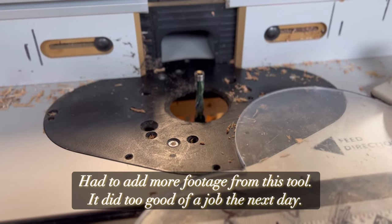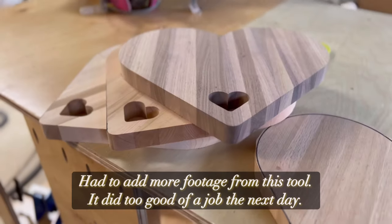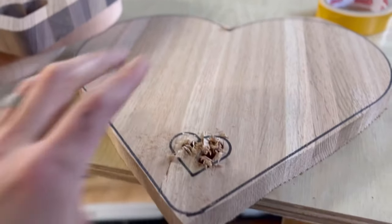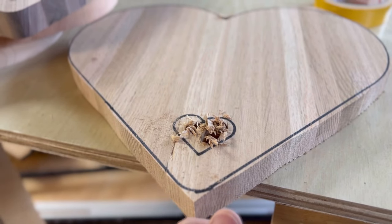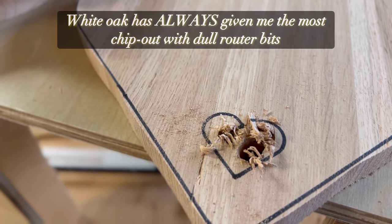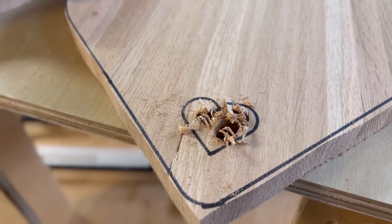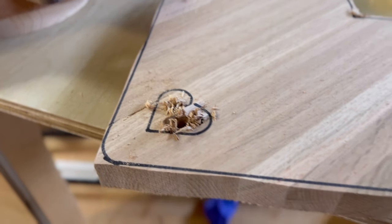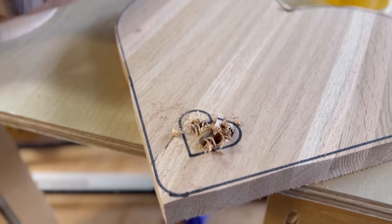Day two of using this flush trim bit from Crafted Elements. Just routed out these three heart-shaped charcuterie boards. I have to do this white oak one. As you guys know, white oak is my nemesis — I always get chip out. You can see the chip out just from a cheap drill bit I got from Home Depot. So will that flush trim bit hold up against this white oak? Let's find out right now.